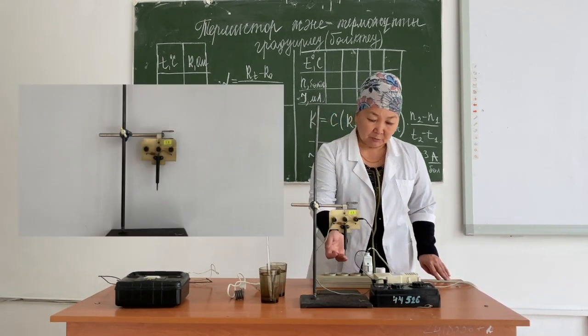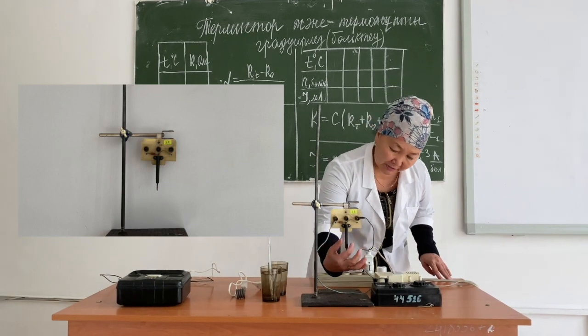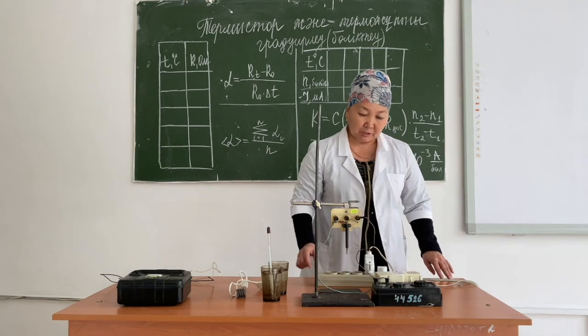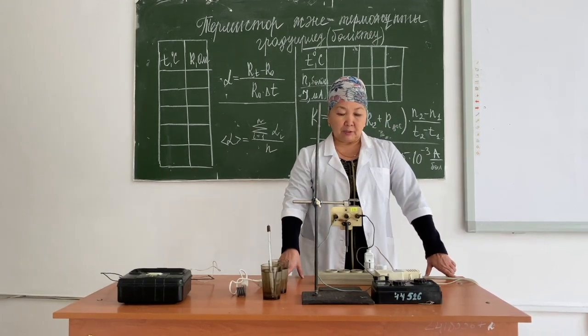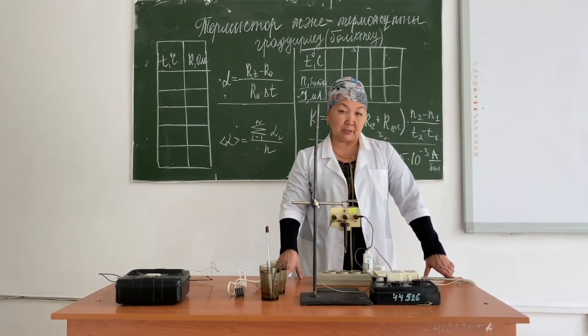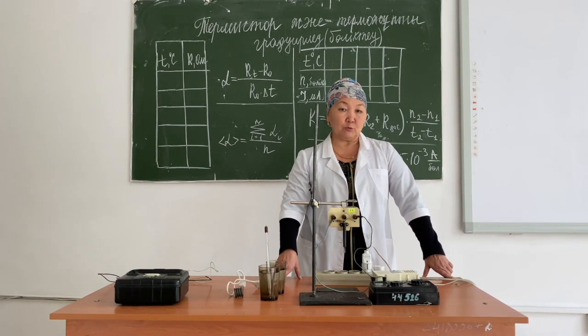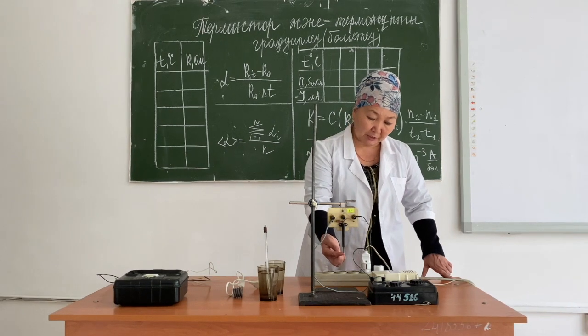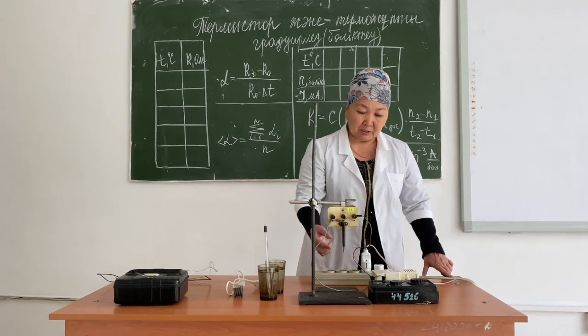The thermistor is located at the end of a metal case in the form of a bead-sized handle. It's small because it is made of a semiconductor material. The resistivity of semiconductor materials is very high, which is why it will be quite enough if we take a small amount of this substance.